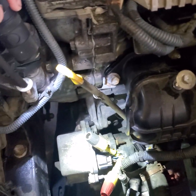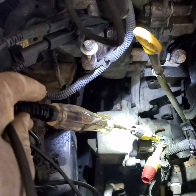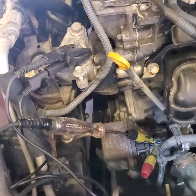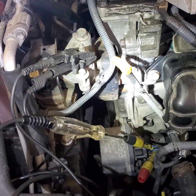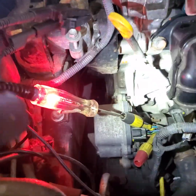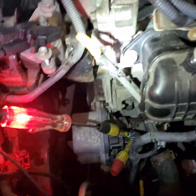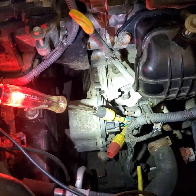Let's do the test light first — key on, engine off; key off, engine off — I have nothing, which is normal. Go ahead and start it. Car started and we have 12 volts — that's the constant power. You can see and hear the pump motor running. Now we'll check the ground too.